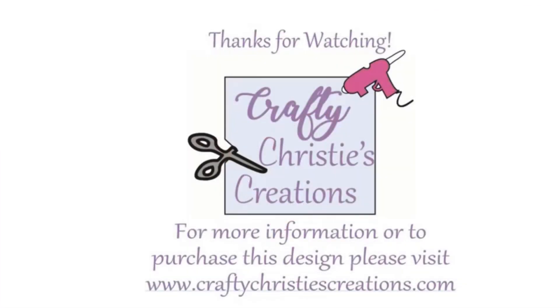Thanks for watching. I hope you found this information helpful. If you're interested in that heart paw design, you can head over to my website and pick that up. Until next time, with love — Crafty Christy.